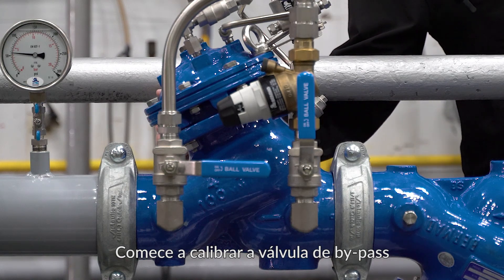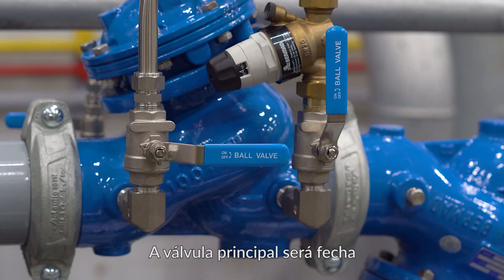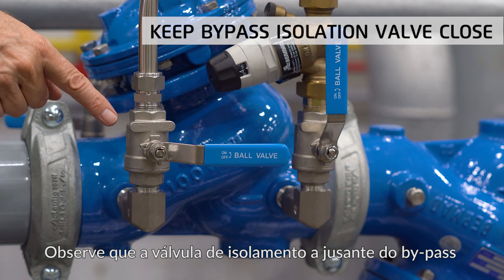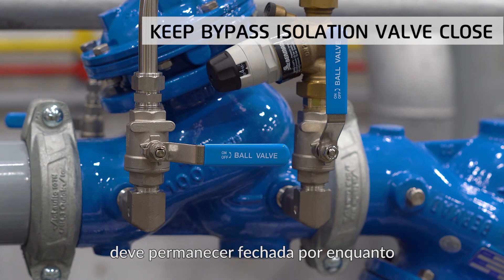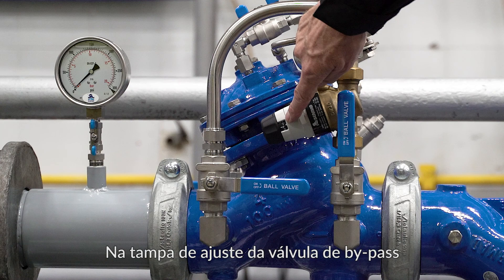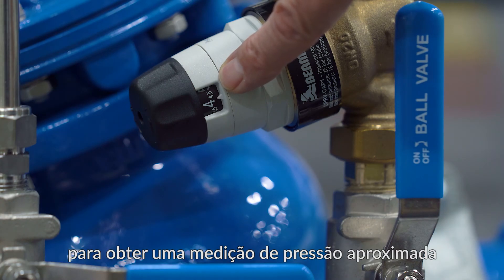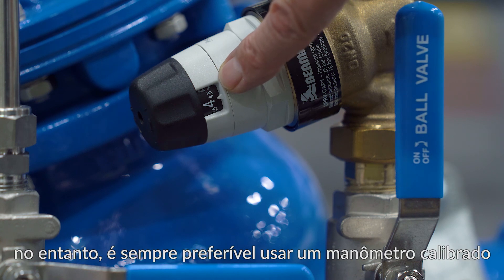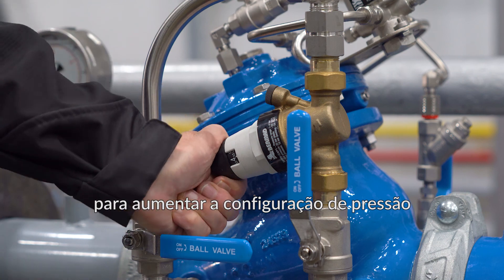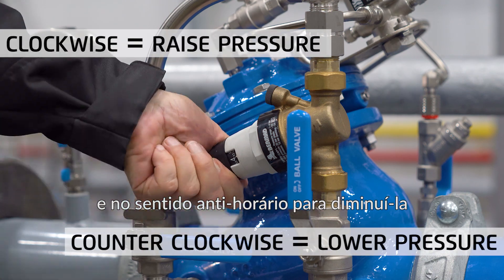Start calibrating the bypass valve by closing the downstream trim isolation valve. The main valve will now close. Note that the bypass downstream isolation valve should remain closed for the time being. On the bypass valve adjustment cap there is a scale that shows the pressure setting. You can use this scale to get a rough pressure measurement, however it is always preferable to use an accurate pressure gauge. Turn the adjustment cap clockwise to increase the pressure setting and counterclockwise to decrease the pressure setting.